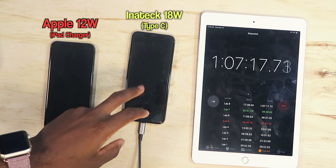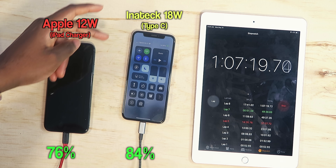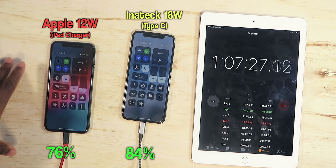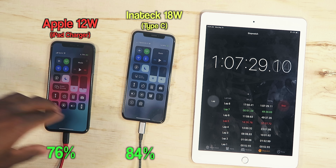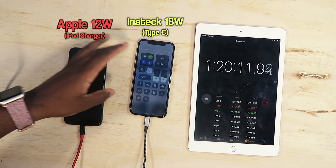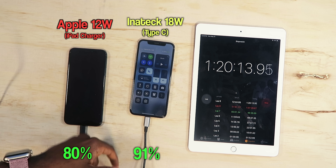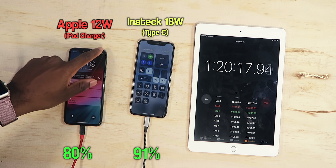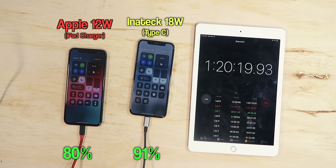Over an hour in, at one hour and seven minutes, we're at exactly 84% on Type-C — though it's charging slightly slower now as the iPad charger catches up. At one hour and 20 minutes, the iPhone XS on Type-C is at 91% while the iPad charger is at 80%, having just hit that mark.